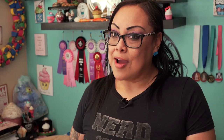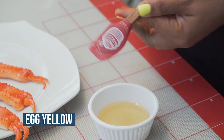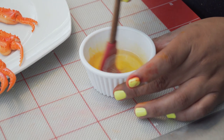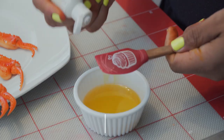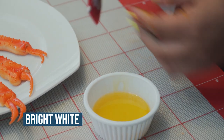Of course you can't have crab legs without some butter, so I melted down some gelatin and we're going to color it with egg yellow and bright white. You want to add very little because it is in liquid form, so the color will be very potent — add it little by little, you don't want to over-saturate it. Bright white is going to help solidify the color and make it more of a rich, buttery color, so add it one drop at a time and mix it in.